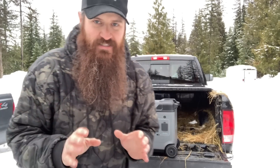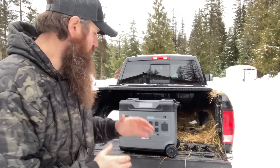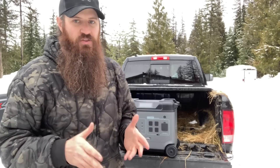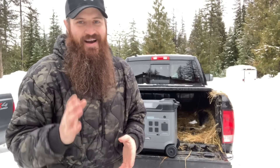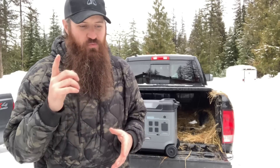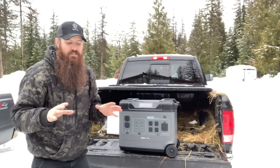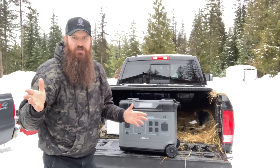Alright guys, check this thing out. If you are looking for mobile backup power, this could be your ticket. This product right now is not even available — I'll put a link in the description below. Right now you can only pre-order it, but let's take a second to look at what this thing is and what it does. This battery bank will actually power your house with all of its appliances for hours if you ever have a power outage.